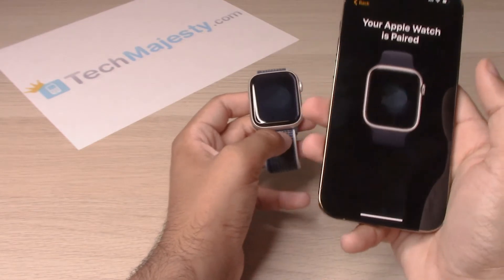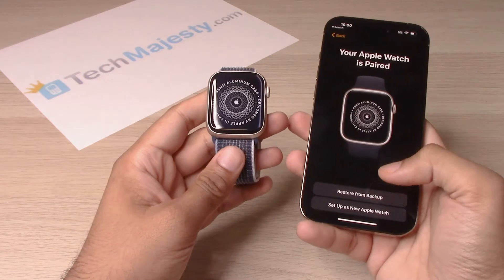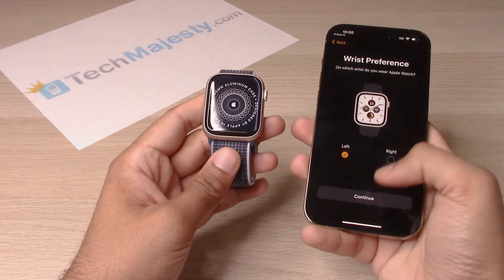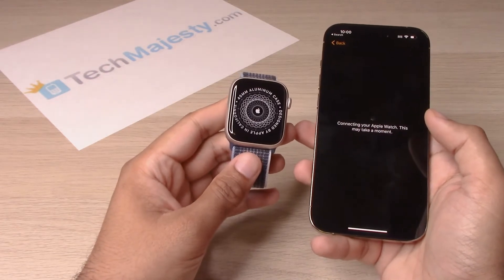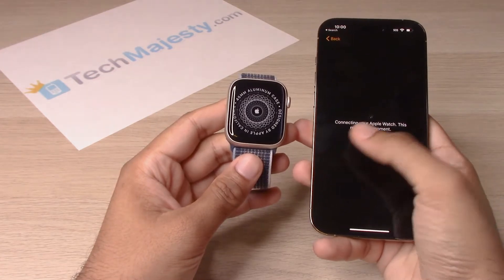All righty, we got it paired. Now go ahead and set up as a new Apple Watch. Go ahead and choose your wrist preference — left or right — and click on continue. Now the iPhone is connecting to the watch.